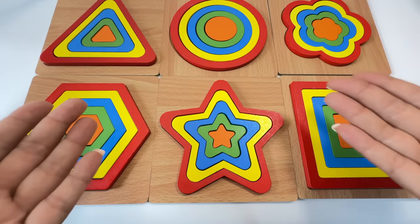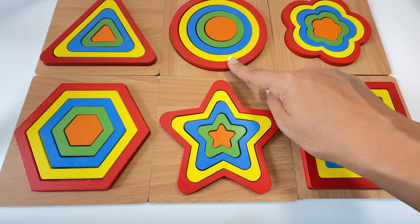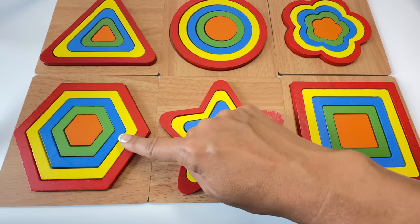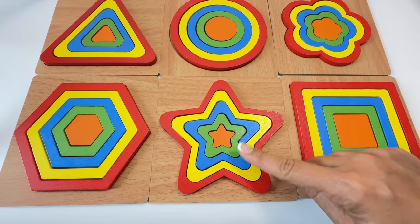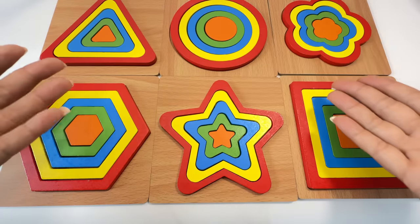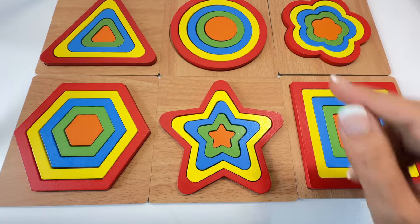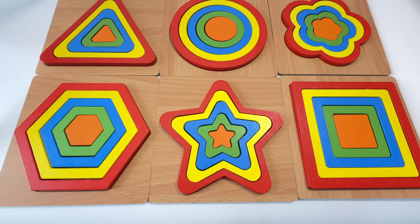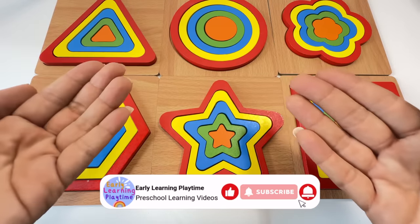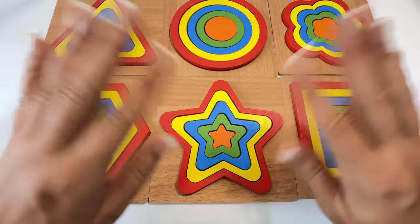Let's say our shapes one more time: triangle, circle, flower, hexagon, star, square. What was your favorite shape? I like the flower and the triangle. Thanks for playing with me today! If you enjoyed this video, please subscribe to my channel so you don't miss any of my other learning videos. Keep playing and I'll see you next time. Bye!